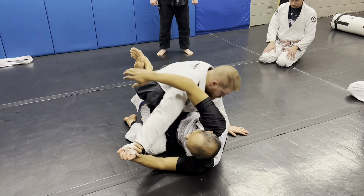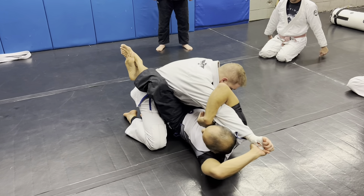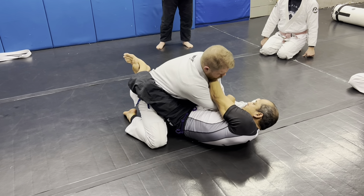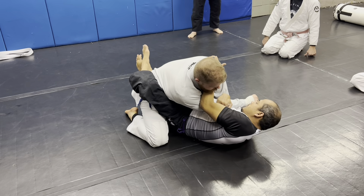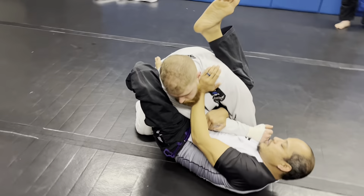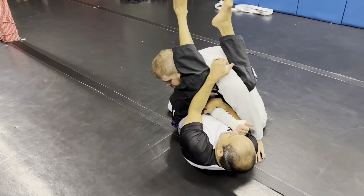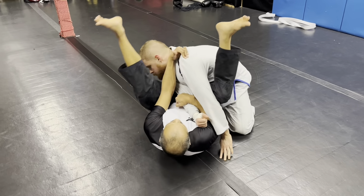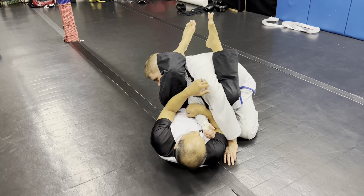One more time slow. I'm here, I grip and go here, grab the shoulder and hold it. Put it on the hip, squeeze, pull the knee up and go. Leg goes over the head, but eventually you're just going to hold and swing your butt out and hit the arm bar.